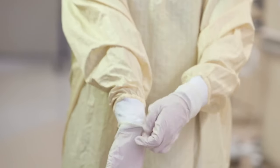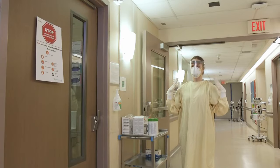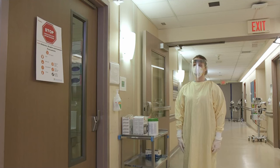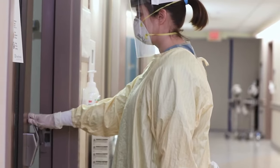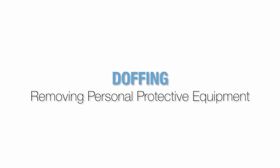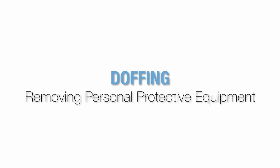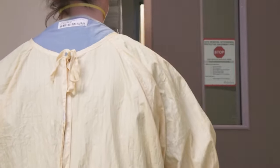Perform a final personal protective equipment check prior to going into the room. Alternatively, have a colleague perform the final check. After entering the patient's room, keep hands away from your face. Only open one door at a time to maintain negative pressure in the room. The doffing process poses the highest risk of transmission to healthcare workers. Make sure to take your time removing your personal protective equipment. A guide will be posted in the anteroom outlining the steps of PPE removal for staff. Please refer to this guide when doffing your PPE.